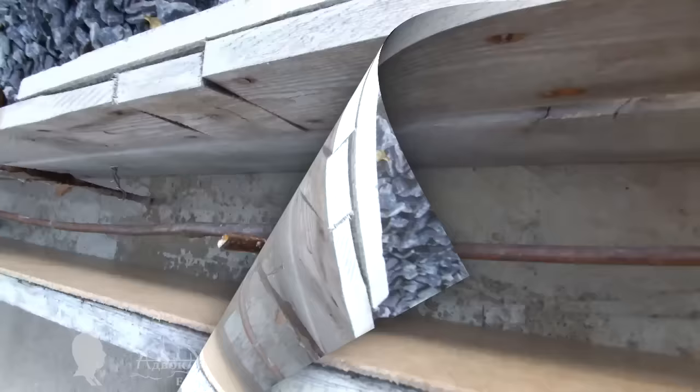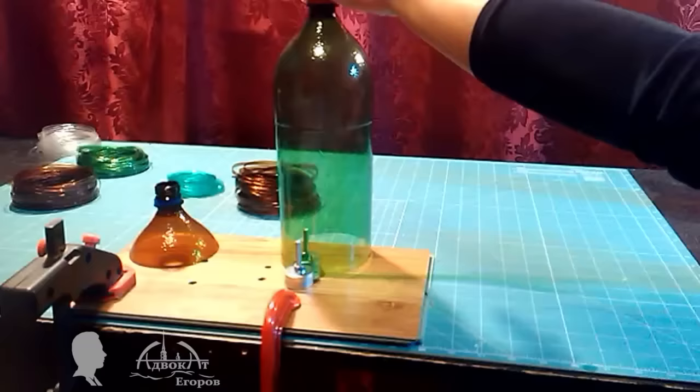Here's another application of the PET tape. I connected foundation metal rods using the tape. The solution was free, fast, and reliable. As you can see, the new bottle cutter has a lot of pluses.